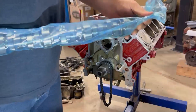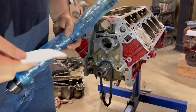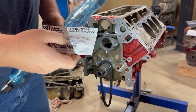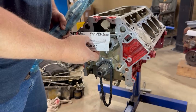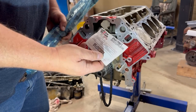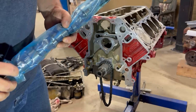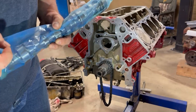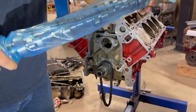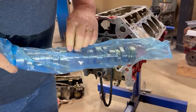Here's cam installation stuff. In the kit from Brian Tooley is the cam card, showing how they want you to set it up. It says the installation they want is dot to dot — that means you're lining up your timing dots just like old-school Chevy stuff.